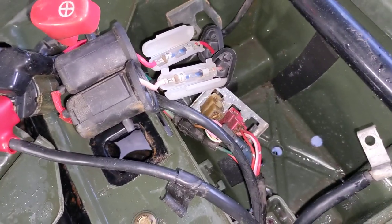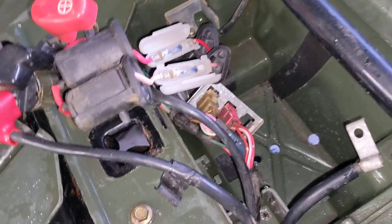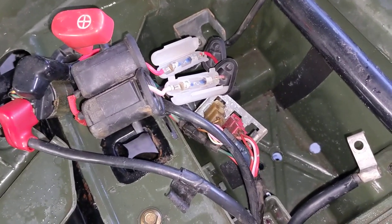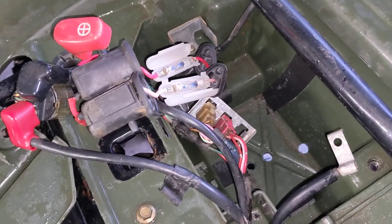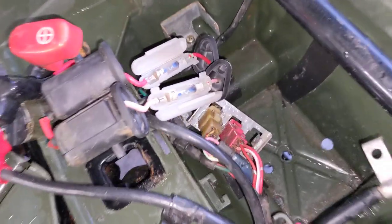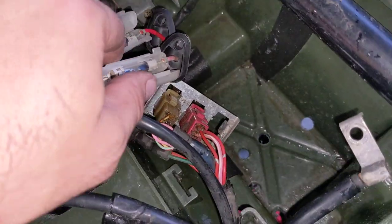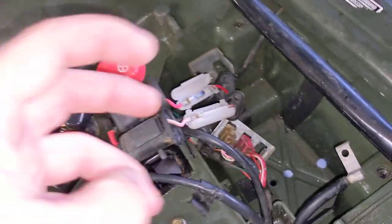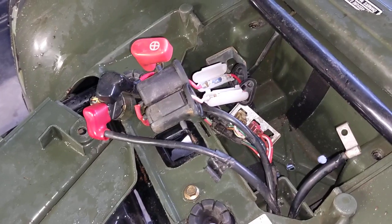Another thing you can do is try to seal these up. Usually on a 300, what I'm doing is buying a waterproof fuse box off another bike and wiring it in, because almost every new Honda has a waterproof fuse box. But you can pack these little cap things full of dielectric grease, close them, then pack that whole thing full of dielectric grease and close it up. The fuses actually last a really long time like that.